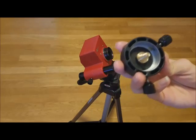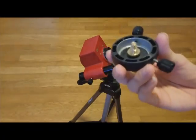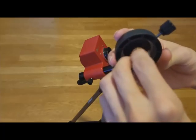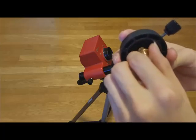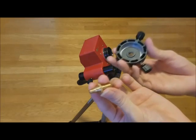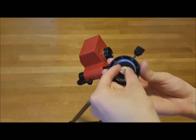Depending on what you have, you may require a smaller screw for the ball head. Remove the base from the ball head and look at the interior of the base. Turn the screw counterclockwise until the whole screw separates from the base. After separating the screw, simply turn it around the other way, reinsert it into the base, and turn clockwise to screw it back in.